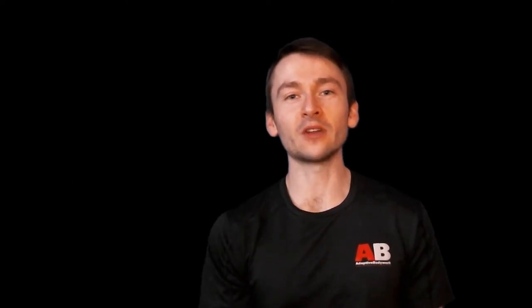Most fitness enthusiasts have seen the trademark movement of CrossFit, the kipping pull-up. Some might call it a spasmic attempt at a gymnastics movement and call out, 'do some real pull-ups,' but often topics are not as clear cut as that, and those critics need some critical thinking.